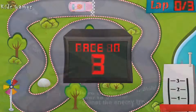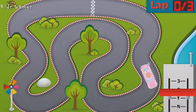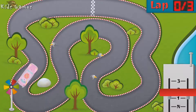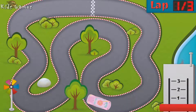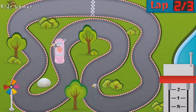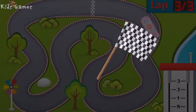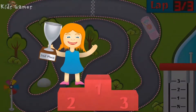Three, two, one — go! Woohoo! Woohoo! Bravo, you're second. Better luck next time.